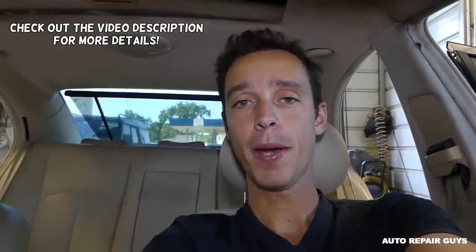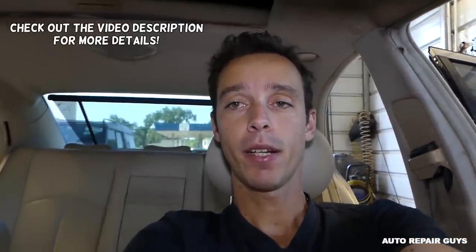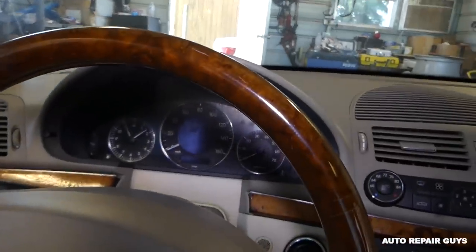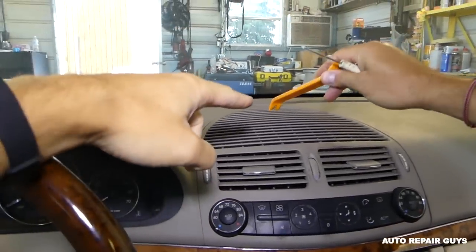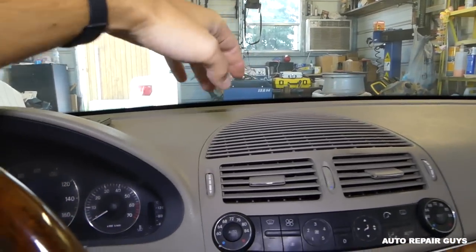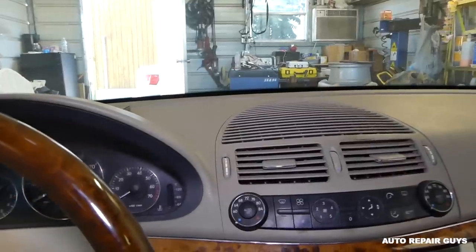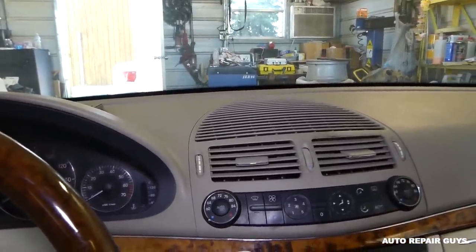Hey guys, welcome back to Auto Repair Guys. Today we're working on that Mercedes E-Class W211 we have at the shop. We'll show you how to remove the center dash speaker — it's right there. Sunlight can damage those speakers and they will sound really bad, especially if you have the bass up. We'll show you how to remove and replace it.